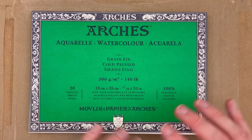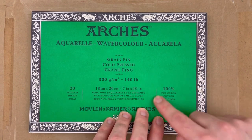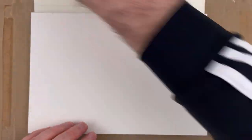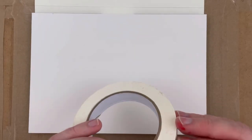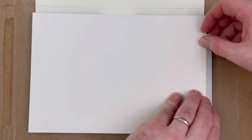My first solution is to invest in some quality watercolour paper. You don't have to buy Arches like me — it's just my favourite brand of paper to use. What you're looking for is 100% cotton watercolour paper. Without getting into the science of it, cotton is just stronger than wood pulp. Wood pulp paper is more fibrous and the pulp is just looser.